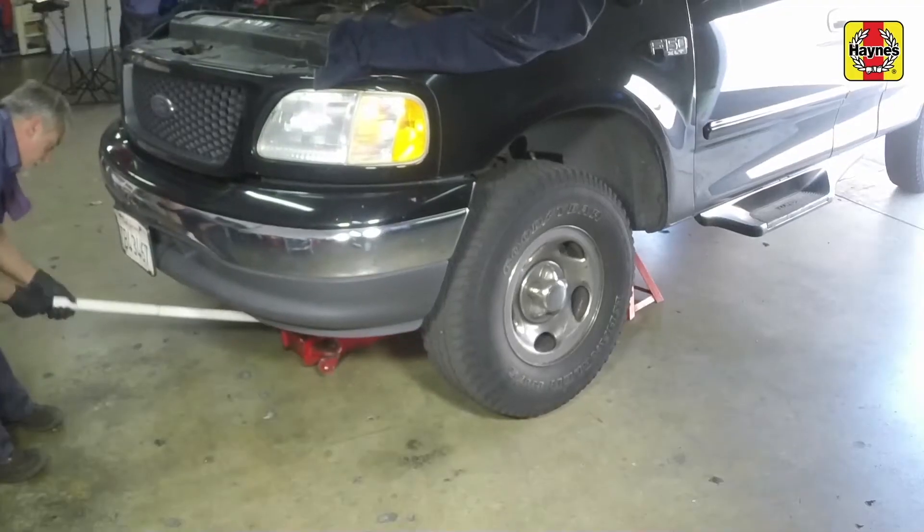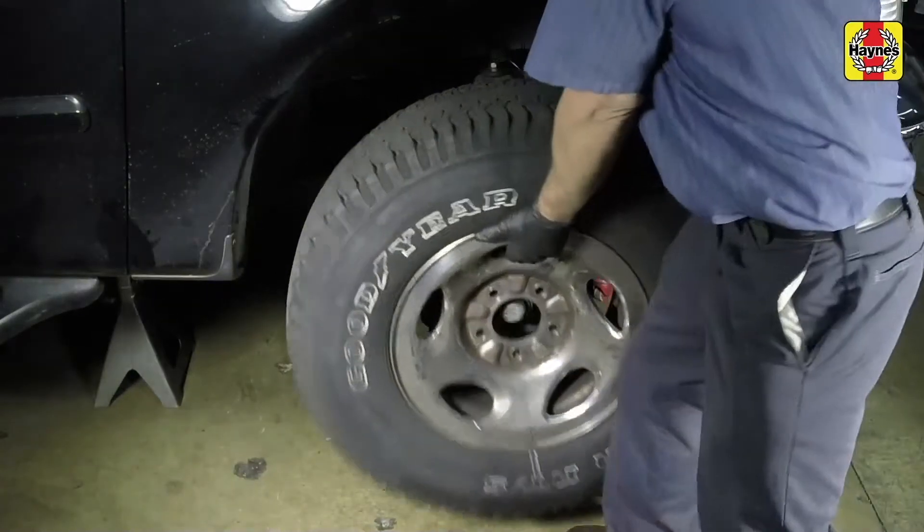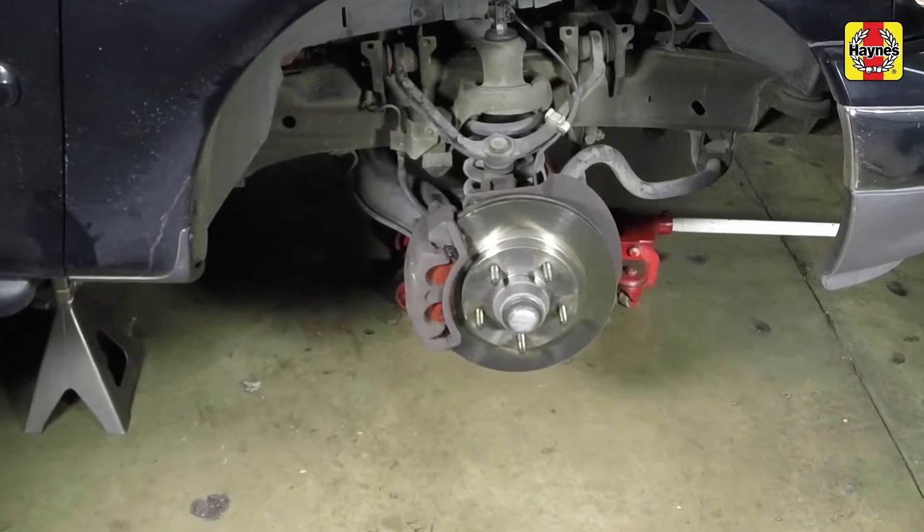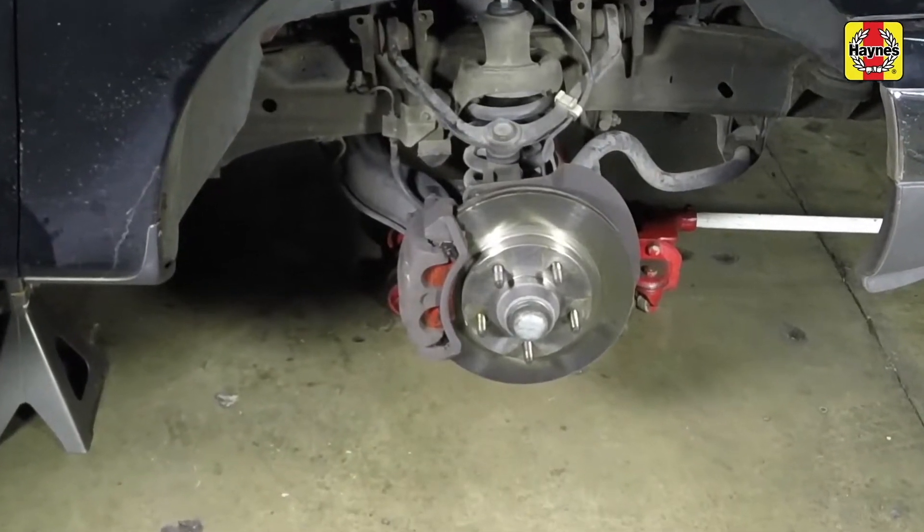Secure the vehicle. Remove all lug nuts, then remove the appropriate wheel. Work on one brake assembly at a time, using the assembled brake for reference if necessary.